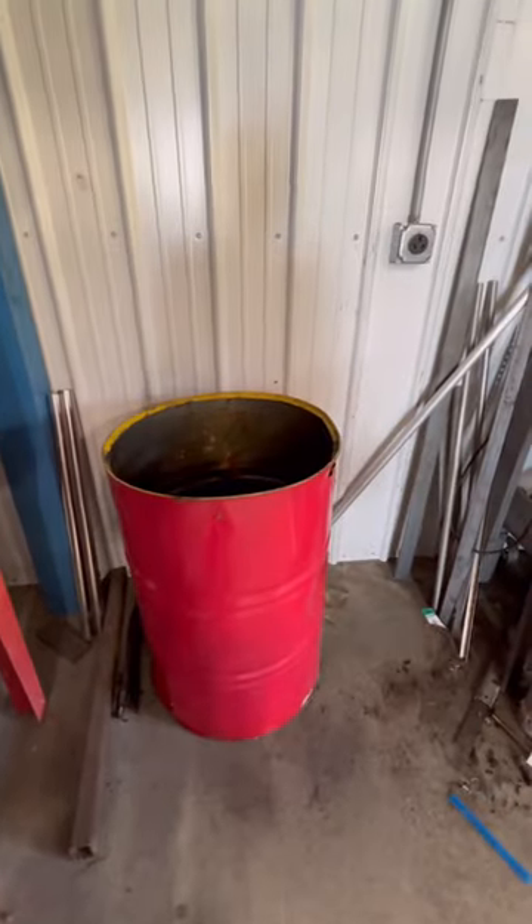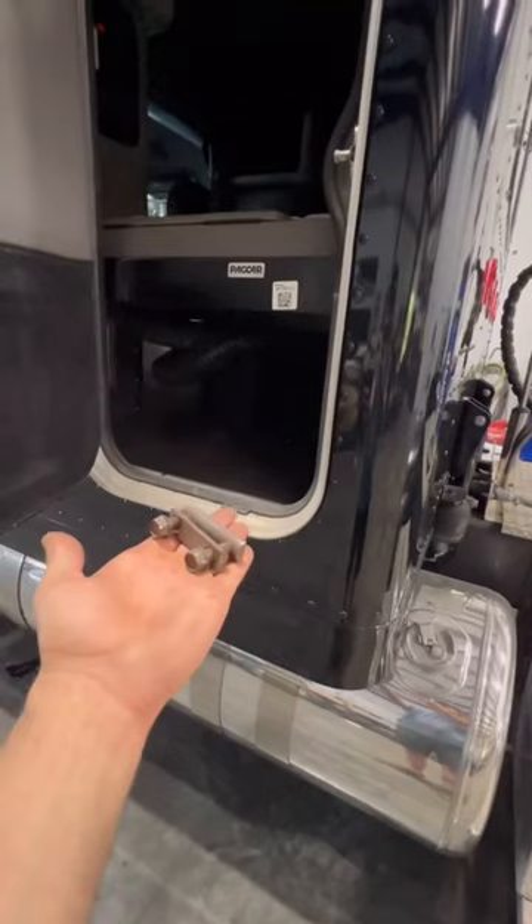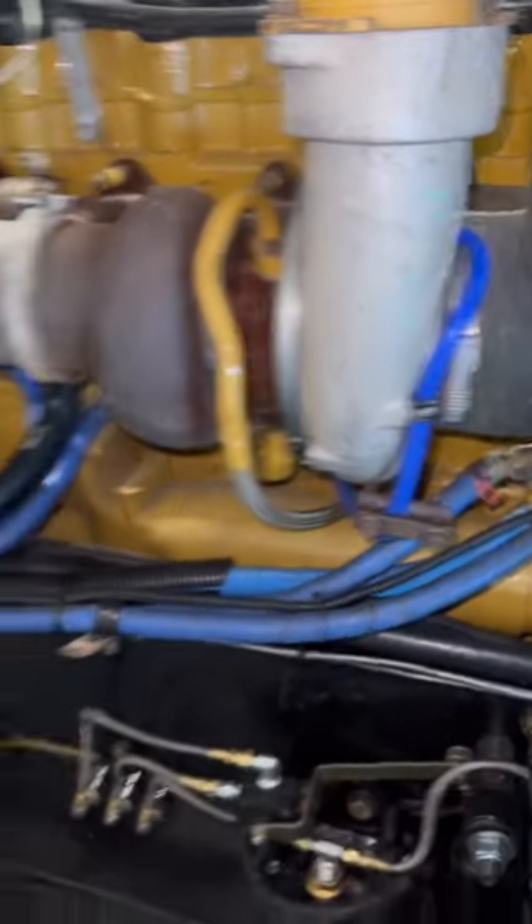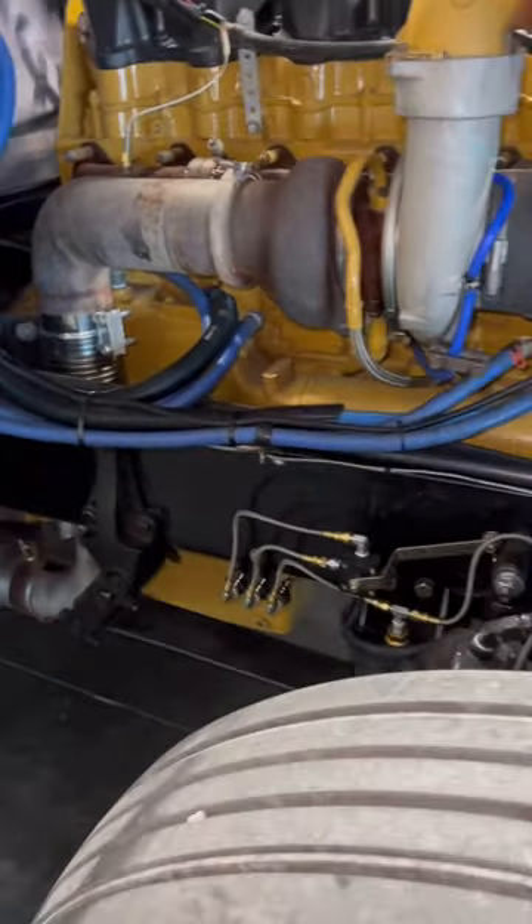Five-minute hacks with Josh. Don't throw your old exhaust clamps in the trash — save the hardware and throw it in your toolbox. If you ever have a waterline blow along the side of the road, you can use it as a clamp and seal it up. Pretty neat.